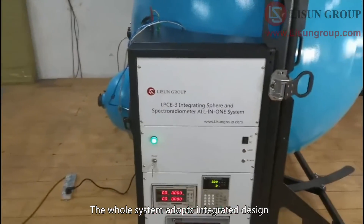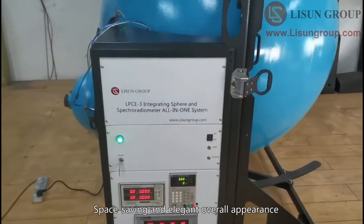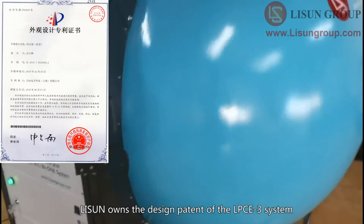The whole system adopts integrated design, space-saving and elegant overall appearance. Lassoun owns the design patent of the LPCE3 system.